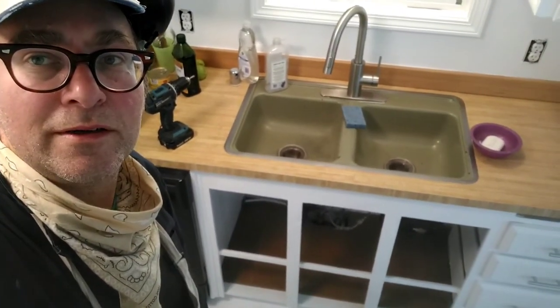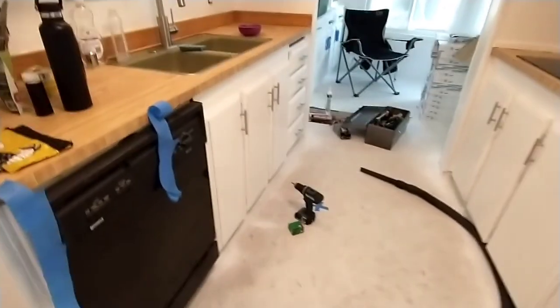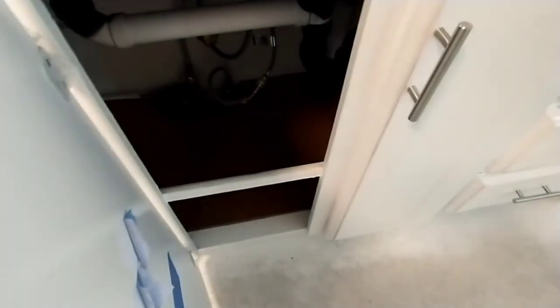The little edge looks okay and this drawer is moving just fine. Now it's time to put the doors on. Suddenly the kitchen is looking a lot more put together again.